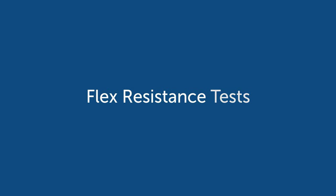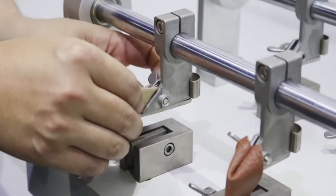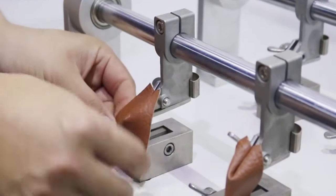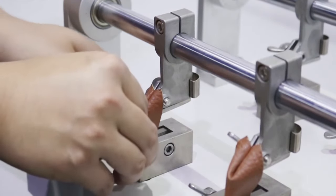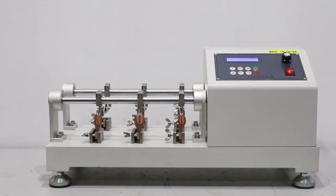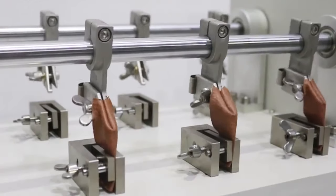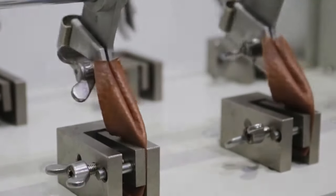Flex resistance is to determine the resistance of a coated fabric to crazing, cracking, and fabric delamination. You put the material in a little machine that makes the material go back and forth, bending the finish to see if it will crack or craze after a period of time — crazing is when it turns white. Or in that back and forth motion, is the fabric delaminating? That simulates how the material will wear after people repeatedly get up and sit down.